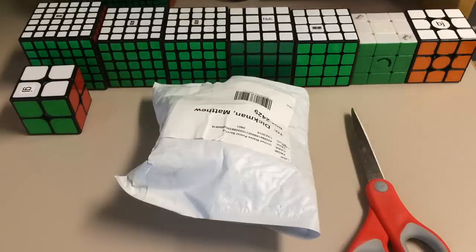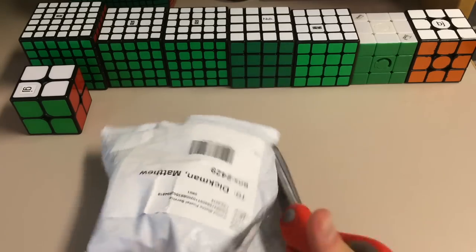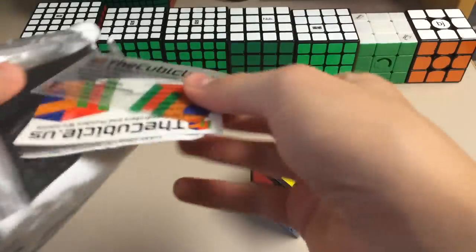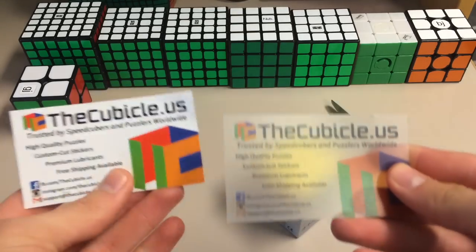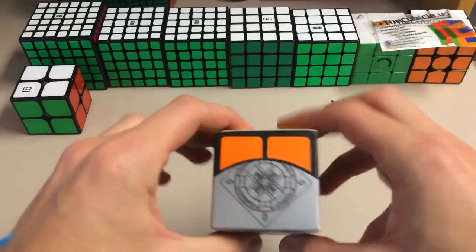Hey guys, the Cubehead here, and today I'm having an unboxing from the cubicle. In this package we have the new Pengxi 2x2, 50mm. In here there is the receipt, then the old business card and then the new clear one. Looks very nice. Quick look at the box.